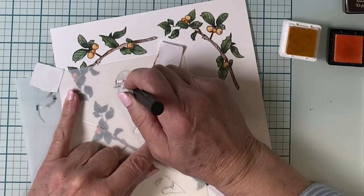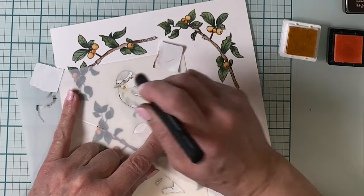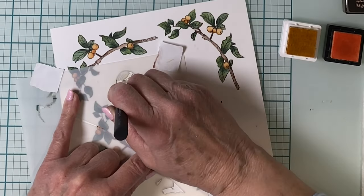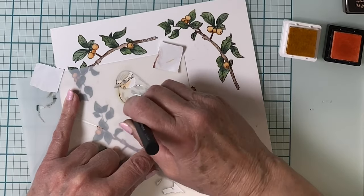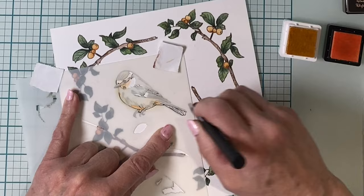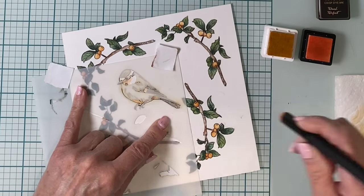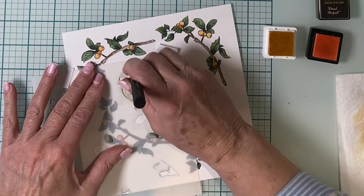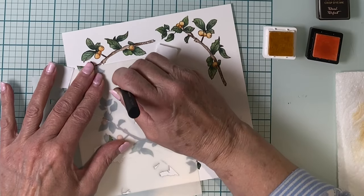Now on to that sweet bird, which has something in common with the branches. As mentioned earlier, in the stamp set there are two branches — one is a flip image of the other — and same with the bird. There are two images, and if I had stamped the second image of the bird I would use the flip side of the stencil to color that one.